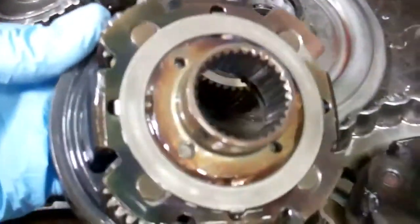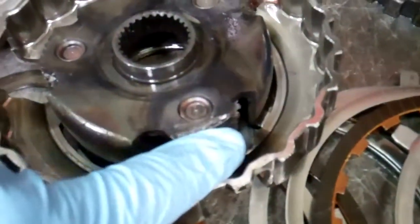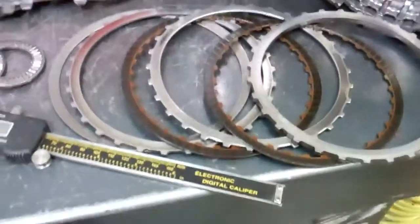You can see that there should be teeth on that planet pinion, like there are teeth on this one. That planet pinion has teeth on it and this assembly has four planet pinions. This one has three, and all three of them the teeth are gone. Major hard part damage is what's happened.